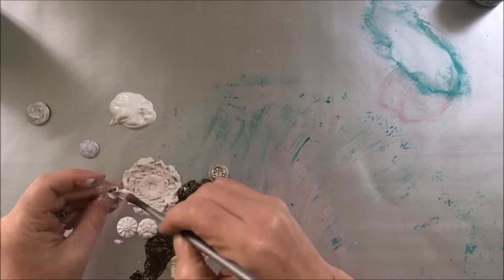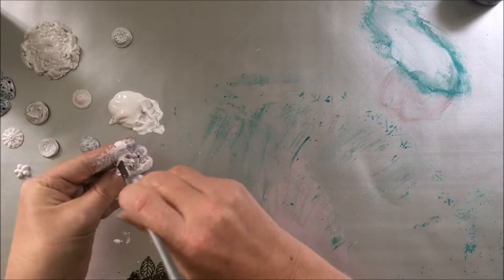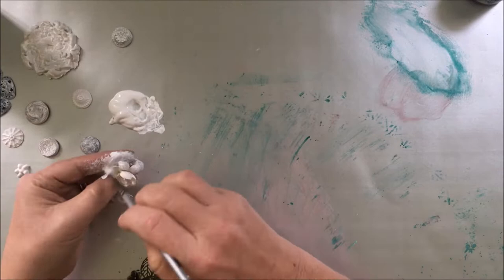I wanted to add a lot of embellishments to this fan, so I chose some metal ones, some flowers, paper flowers, and I made some with air dry clay. I covered everything with white gesso so it will be easier to paint after that.